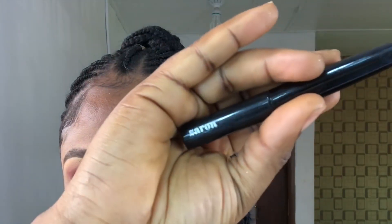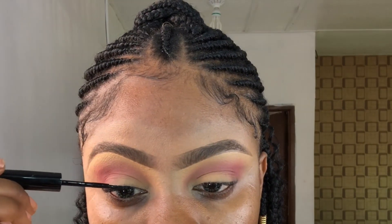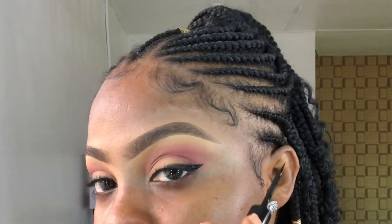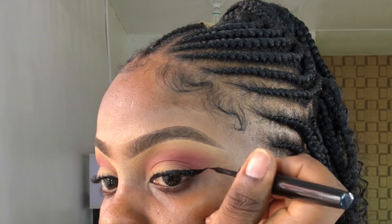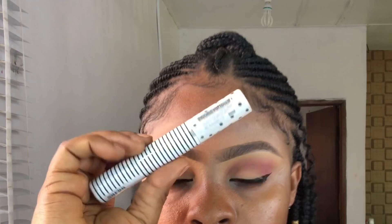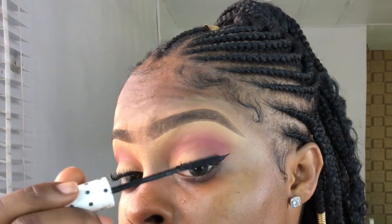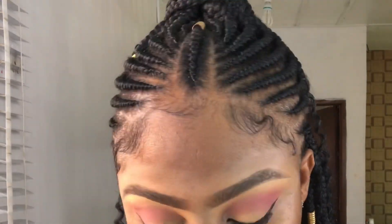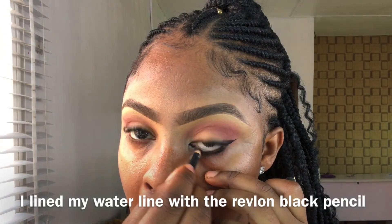To line my eyes I used this Saran liquid liner. After that I used this Saran liquid liner mascara.